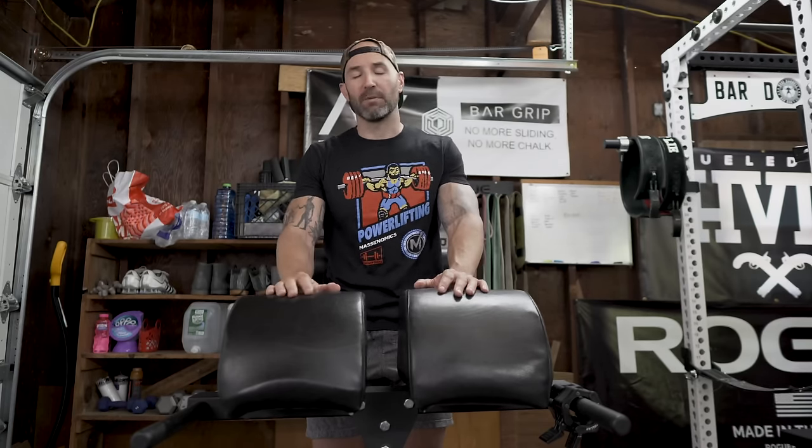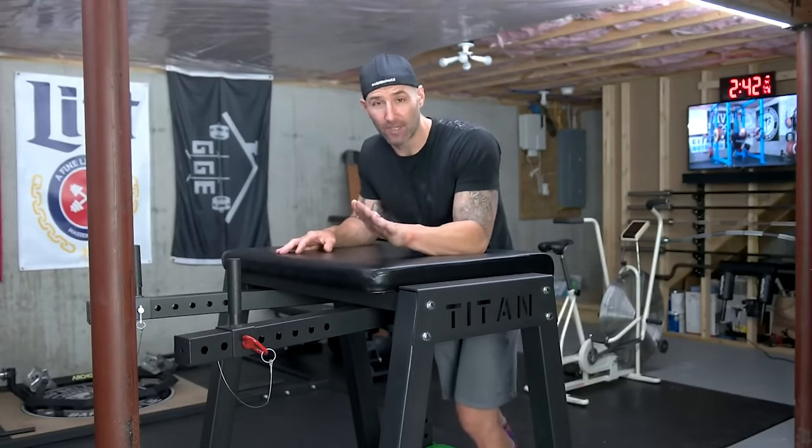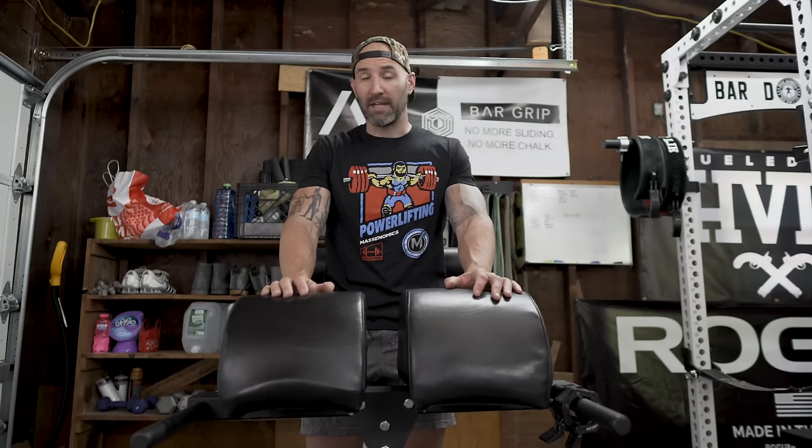Two very different machines but two very similar aspects in terms of price, footprint, and usability. Initially I made the mistake of going with the reverse hyper — I actually did a video a couple of years ago, about 15 to 20 minutes of me complaining about it. I initially went reverse hyper just because I thought the potential return was higher, having heard a lot of people say that reverse hypers are lifesavers and game changers when it comes to lower back health.